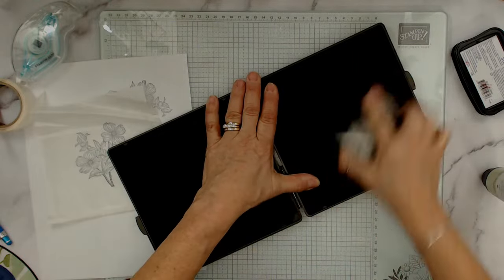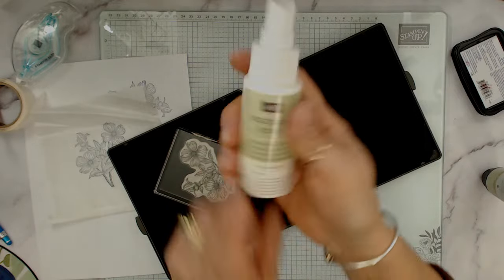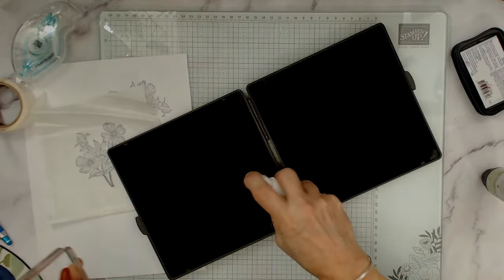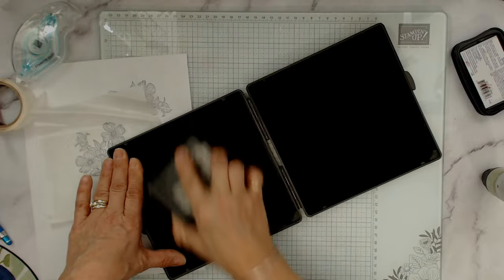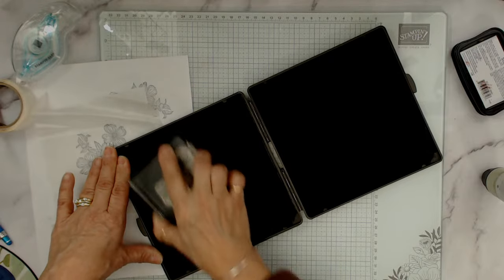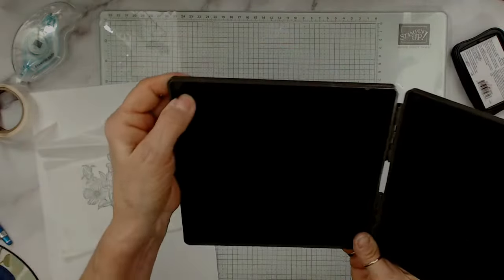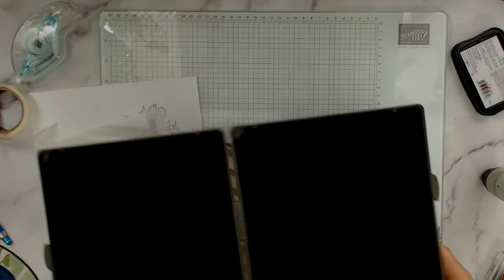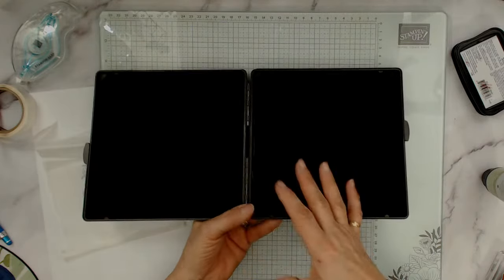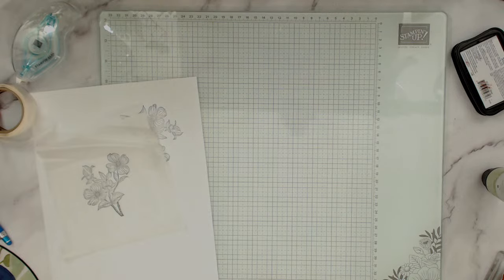I'm cleaning with the stamping mist — you don't have to use it, but if you're in a dry area like Cheyenne it really reconditions your stamp. On the Stampin' Mist pad, the bottom has a little umbrella with raindrops — that's the wash side — and the sun is the dry side. That way you know which side is wet and which is dry.